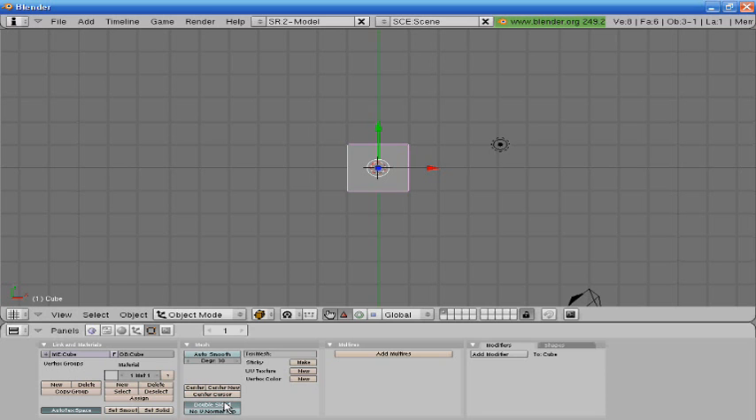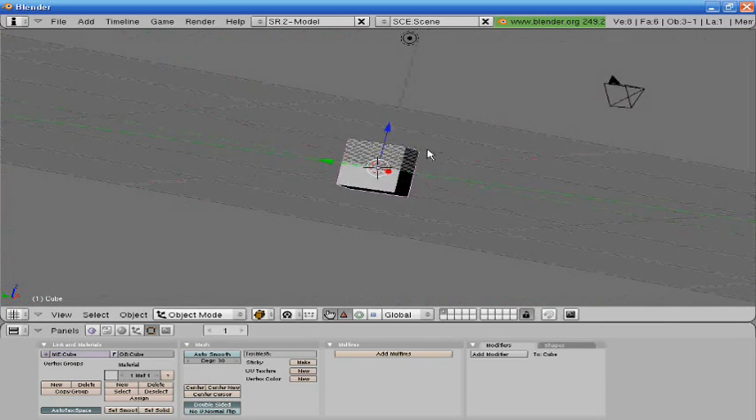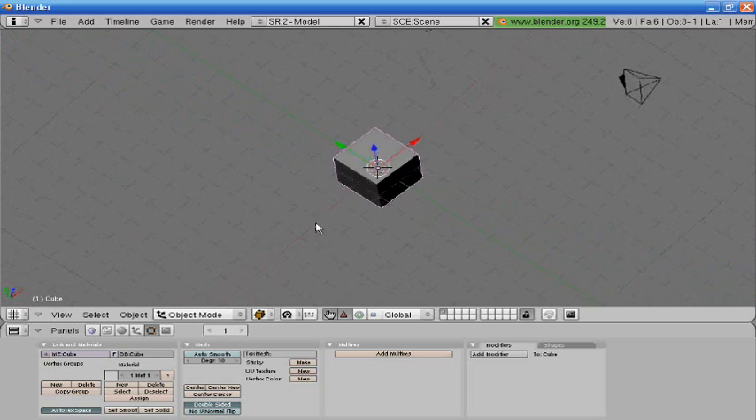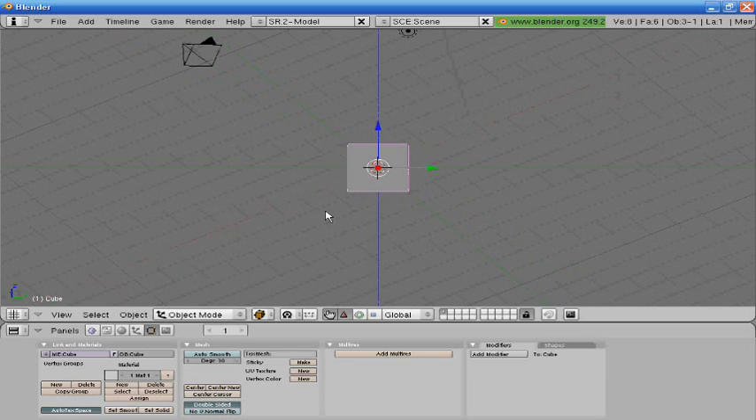Today I'm going to show you how to model a basic sword, and later on I'm going to get into how to make it look really nice. Alright, hit 3 on your numpad to rotate it.